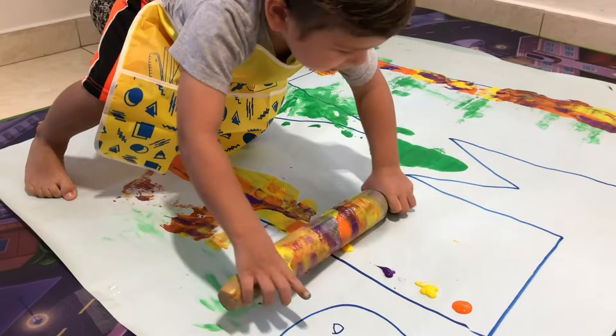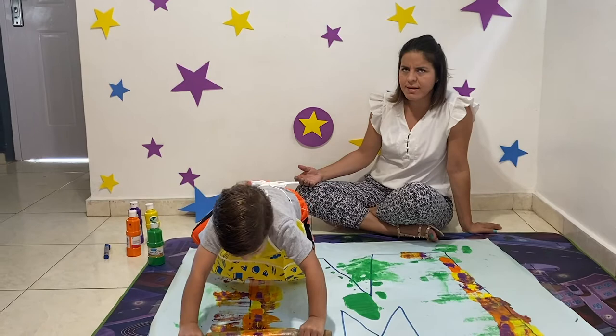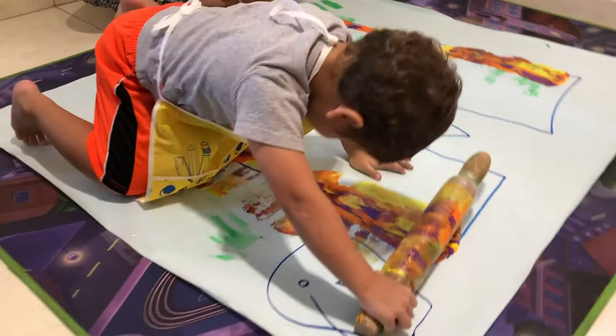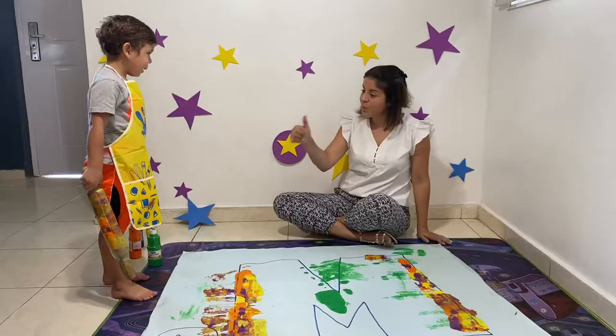Do you have any words that start with M? Let's see. M for Marcelo. M for monkey. What else starts with M? Mother. Yes! Wonderful.